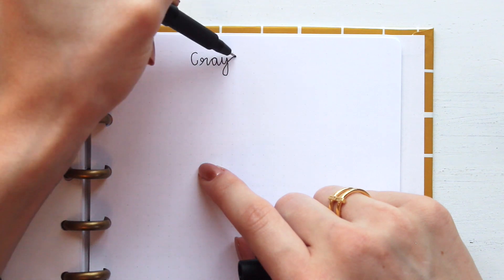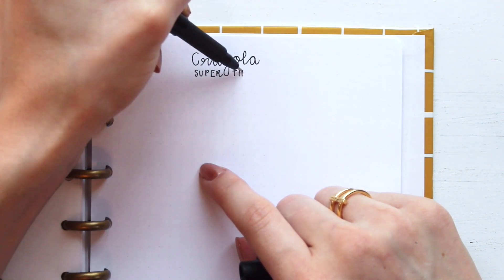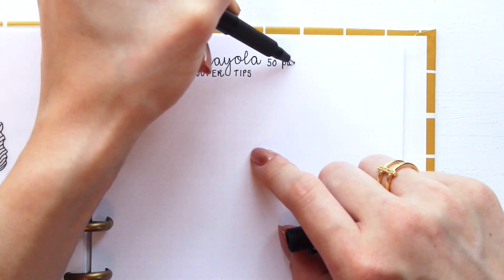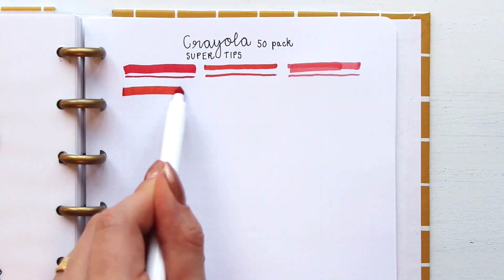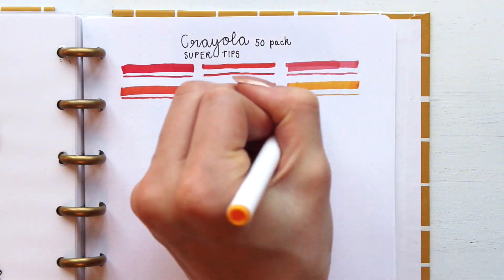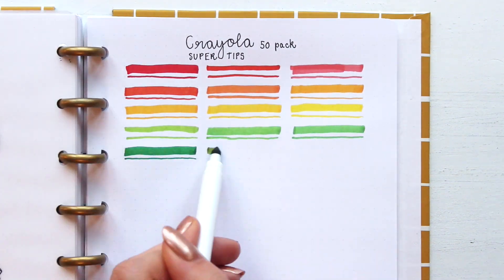Okay, enough talking — now let's move on to the swatches of these Crayola SuperTip 50 pack. I'll do a thick line and then a thin line underneath so you can see how the different markers work and how thin and thick you can make the different lines.